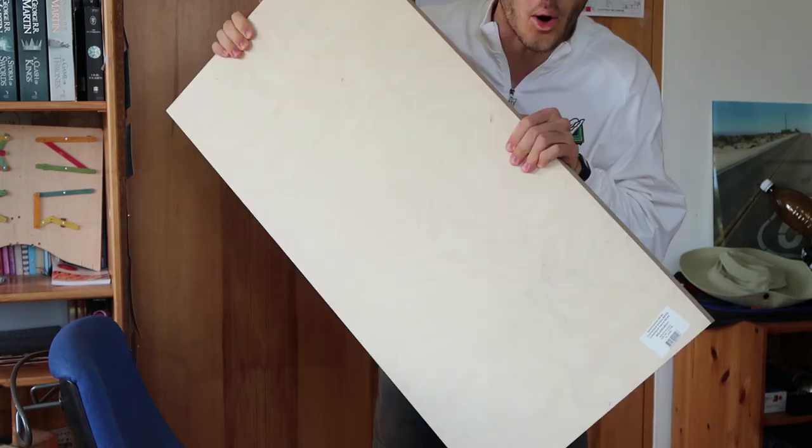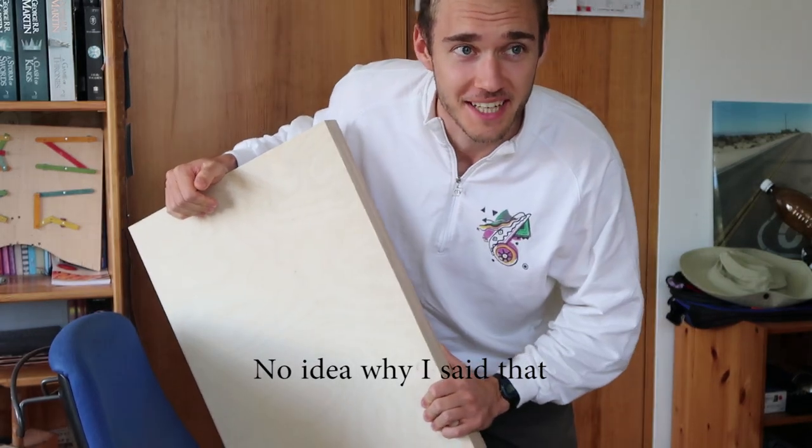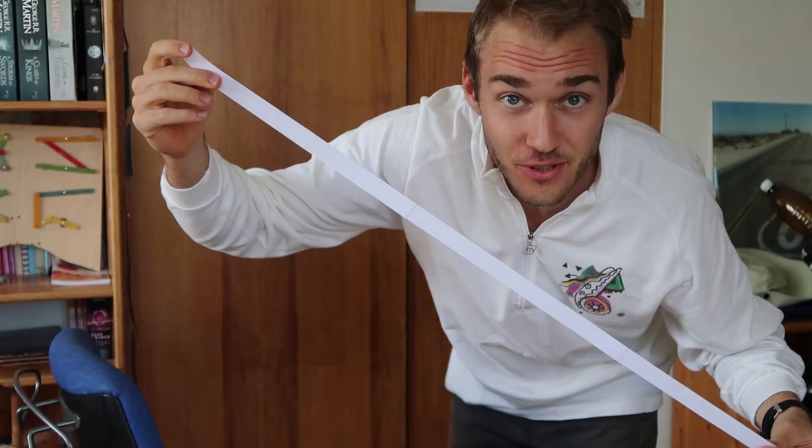Hello guys, today I'm gonna try to make a hydrofoil. For this you need a huge piece of plywood and some templates. That's the front wing, back wing, and that's the fuselage. Okay, let's jump right into it.